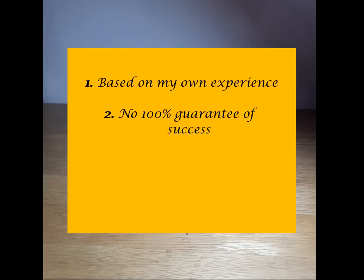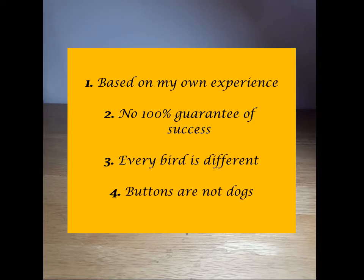That's because number three: every bird is an individual. Just because it works for chick A doesn't mean it will work for chick B, because some chicks are just too independent — no matter what you do, they'll end up not that tame. Number four: you need to understand the nature of button quails. They are, at the end of the day, birds — not dogs. So no matter what you do, they won't obey commands, snuggle up, or come whenever you call.